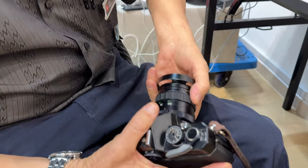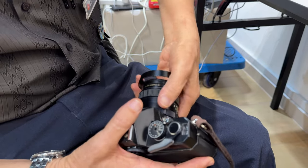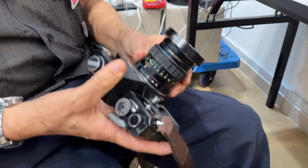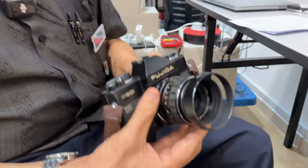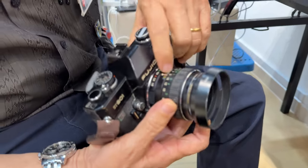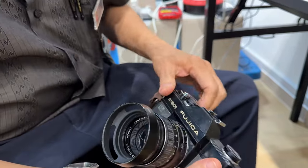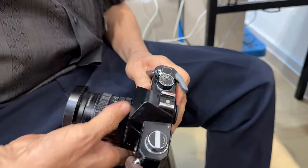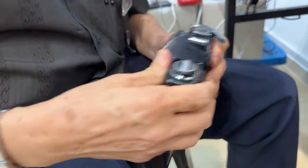This screw mount has a lens lock, so you turn, you click, and you can't take out the lens. They follow the Nikon system and color-code the aperture, so the depth-of-field scale is color-coded. What they did differently from Pentax is a few things — quite unique, not very complicated, but very simple, and it works.